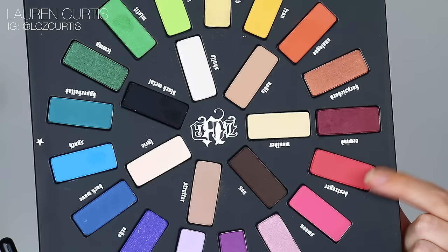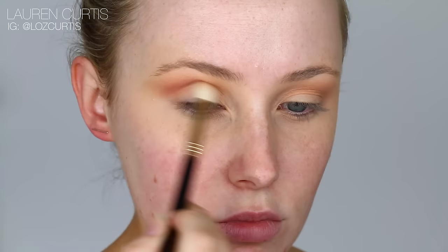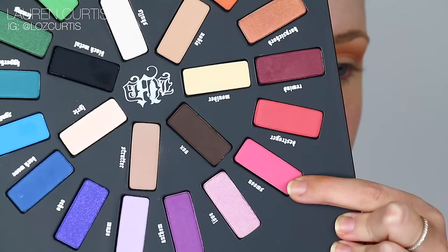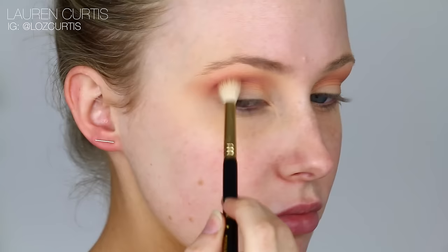Using the same brush again, I'm going to go in with this reddish pinky shade and just keep on blending that into the crease. I want this look to be intense, so I'm blending out quite high towards my brow bone. This is totally optional and up to you — if you don't have much space on the eyelid, then you can just keep it quite conservative. On the same brush, I'm going to grab this pink shade and keep on blending that further into the crease, just adding more and more until we get the desired color or effect or intensity.